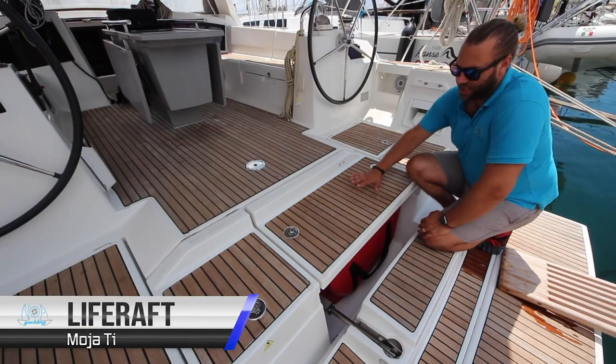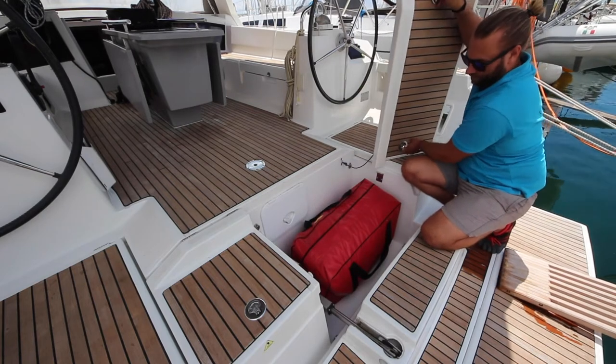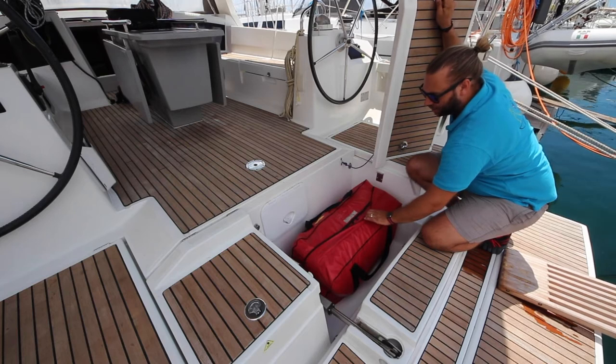The life raft is located under this panel here. To deploy the life raft, throw the bag into the water and pull on the line.